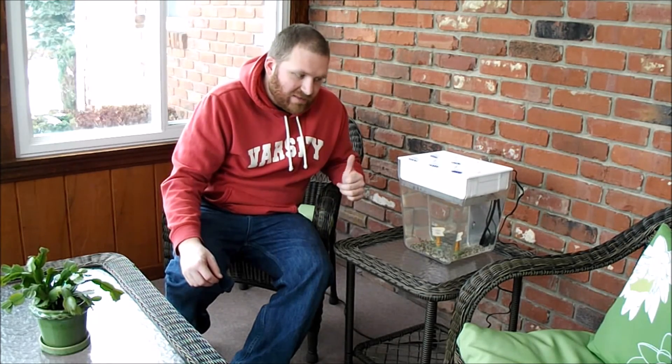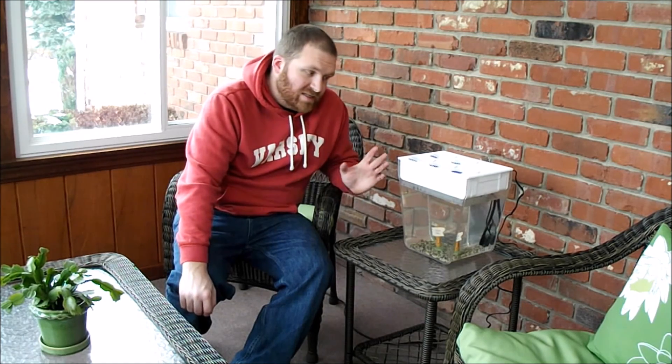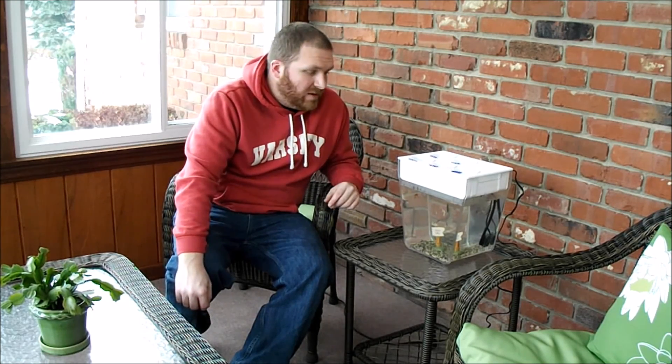So that is it — we'll check back. The seeds are going to take anywhere from five to ten days to germinate, so we'll check back in about two weeks, see how it's doing, and go from there. Thanks for watching — subscribe, like, and comment. Have a good day.